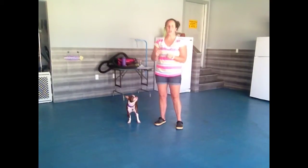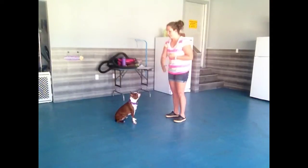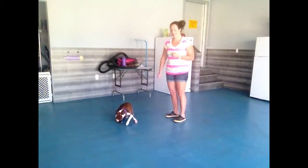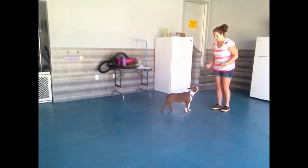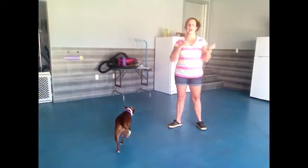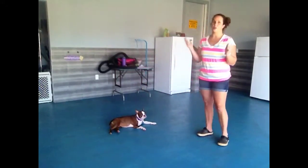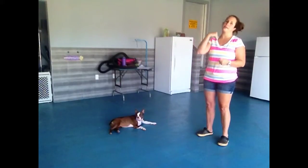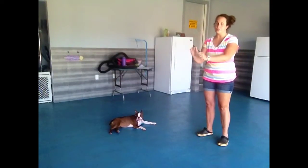When we're working on 'wait,' I have Ruby sit and I use my hand almost as a line that I draw — a line that I don't want her to pass — and I say 'Ruby, wait.' Then I can back up a few steps and call her to come to me. Wait is different than stay: with stay, we want our puppy to stay in the same spot and when we add duration we go back and treat. Whereas with wait, I back up and then I want her to come to me at the end to get her treat and affection. So with wait, she comes to me; with stay, I go to her.